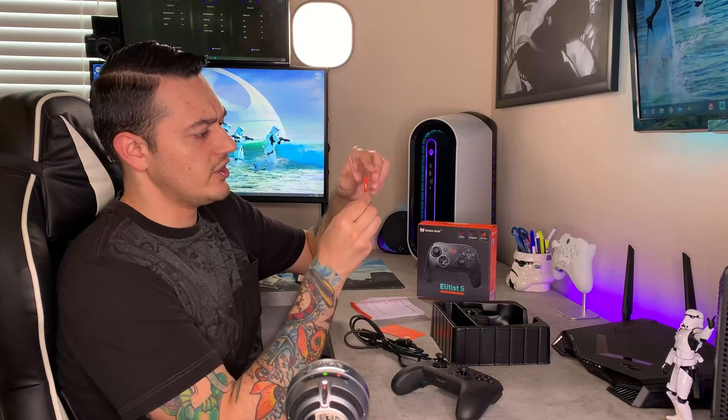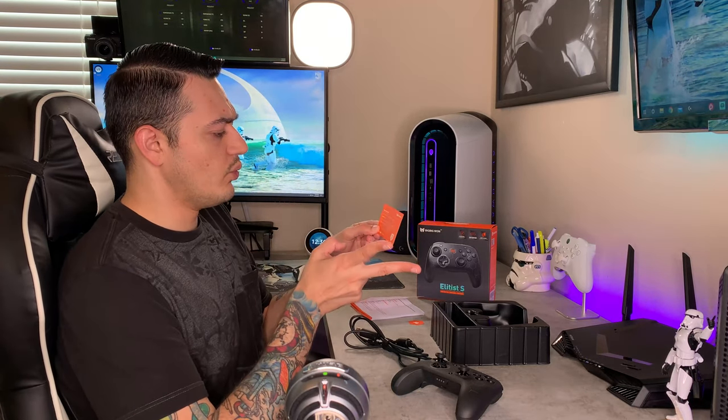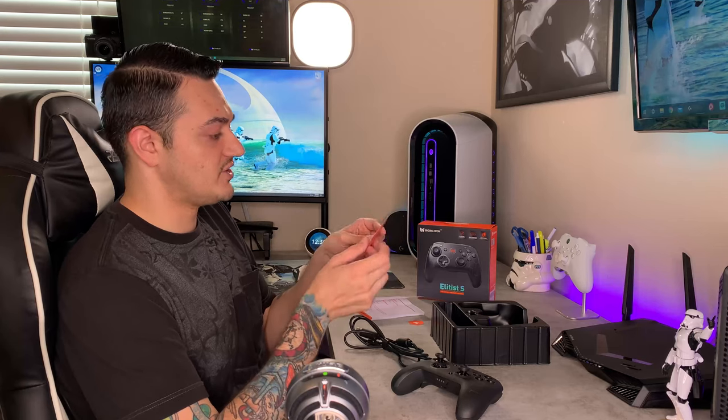You have a little QC card here, letting you know that it did pass quality control. You do have a warranty card — you get a one-year warranty right here. You have their socials down here if you need to reach out to them for any kind of assistance, as well as a support email. It is monitored — I did test it, and they did respond to me pretty quickly. You do have a micro USB cable here. It would have been nice to see USB-C, but not a huge deal. Pretty good quality cable, and it does have a Velcro tie.